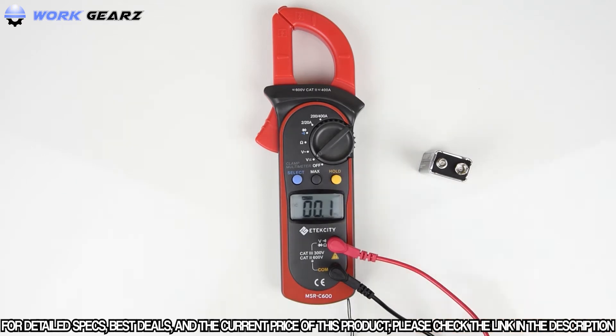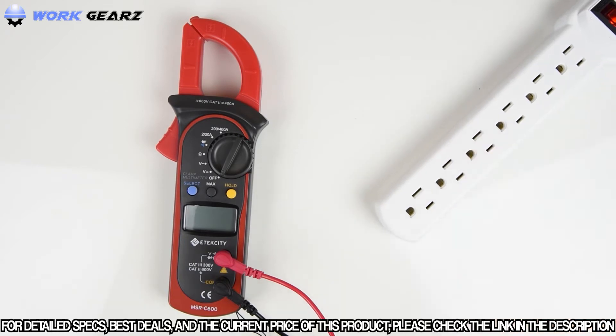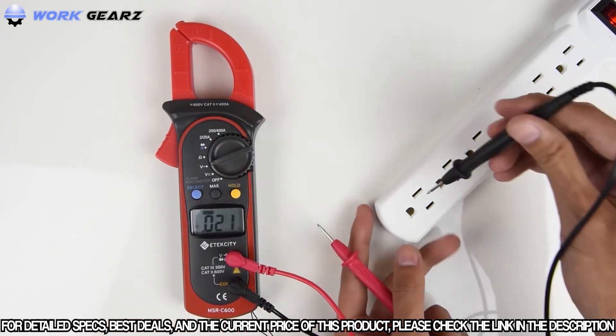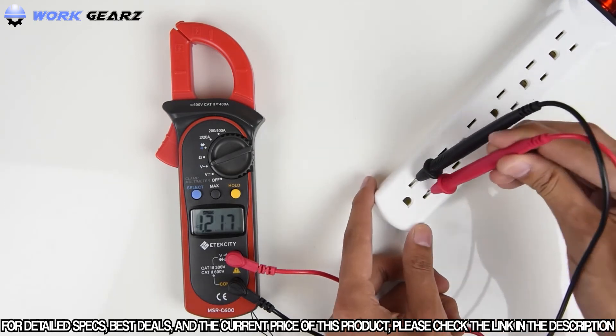This hold function works with all other settings on the meter. To measure AC voltage, set the multimeter to the AC voltage setting. We're going to measure this power strip, which is normally around 120 volts. Insert the probes and the reading will show on the display, giving you the voltage of the outlet.